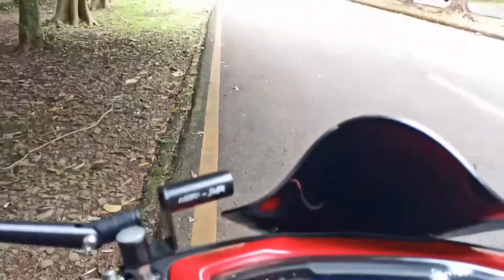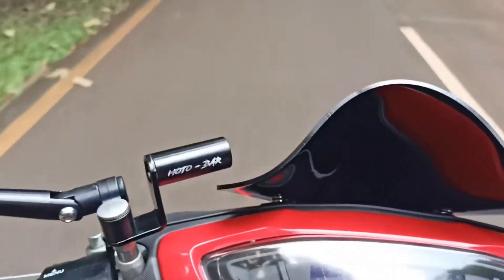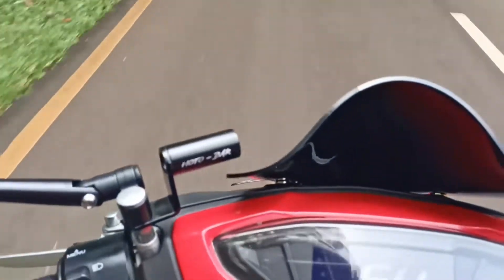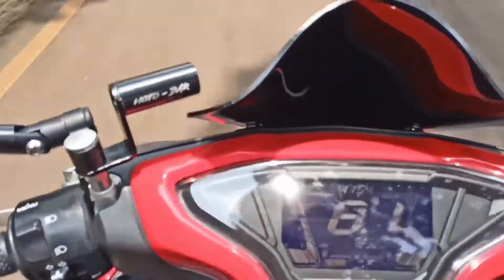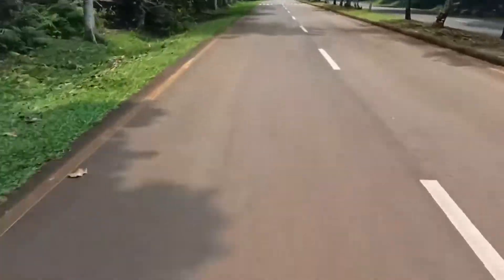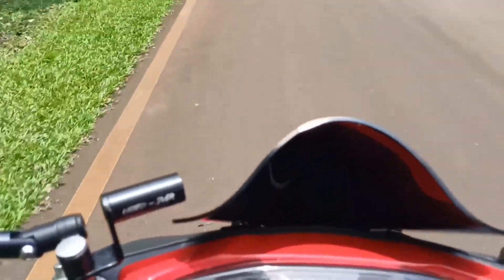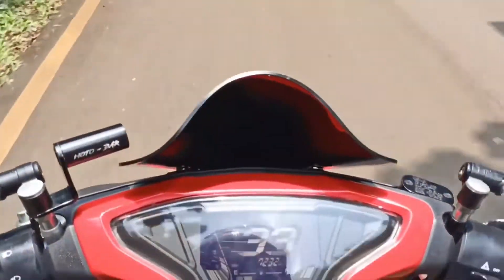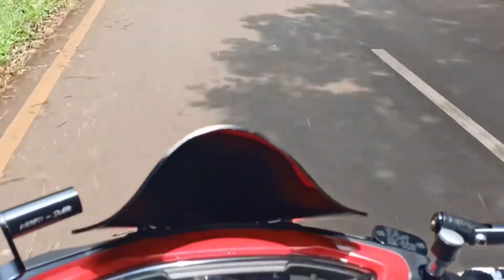Kita langsung coba test ride sedikit aja ya. Lampung lagi kosong. Pak Ijo, selama pemakaian 2 bulan ini sih, belum sampai 2 bulan tapi mau 2 bulan. Cocok banget sama karakter Pak Ijo yang nggak mau berisik, tapi tetap pengen terlihat racing, juga punya feel racing saat memakai Aerox ini. Cocok banget. Untuk dipakai motor sehari-hari maupun ke touring juga aman. Dan nggak terlalu boros untuk bensin juga.